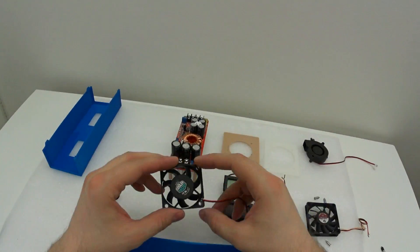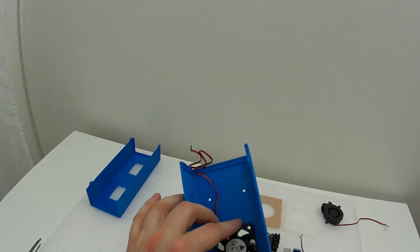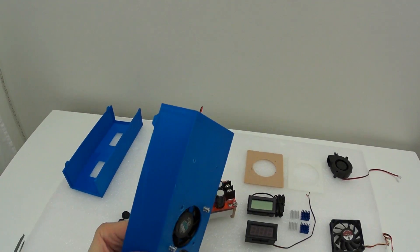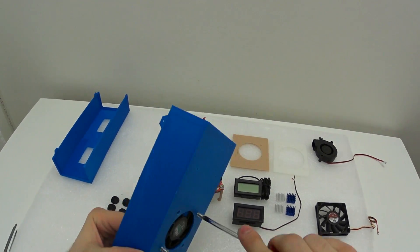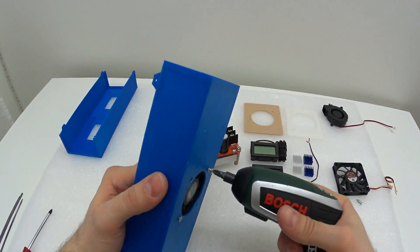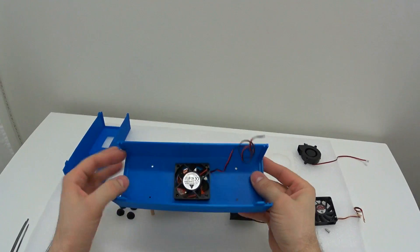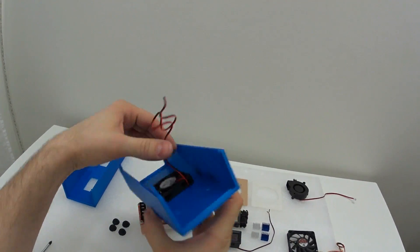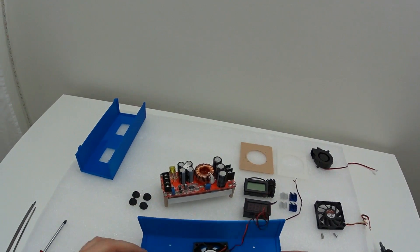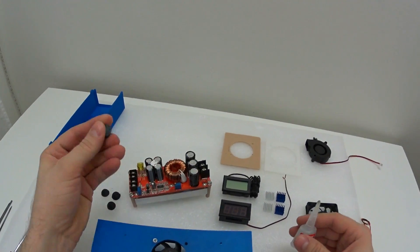One more thing: all the holes for the screws are made manually, so you have to do it yourself. Or you can take this design from Thingiverse and remix it to your needs. I didn't have time to model all the small holes in 3D, so for me it was just easier to drill them. You can drill them yourself and customize to your needs.